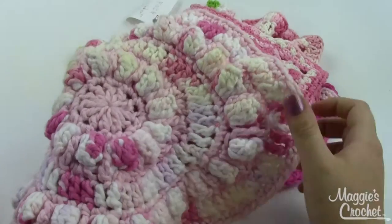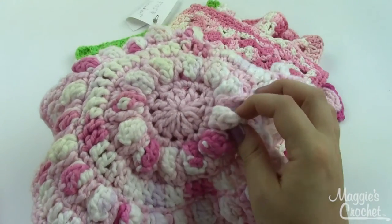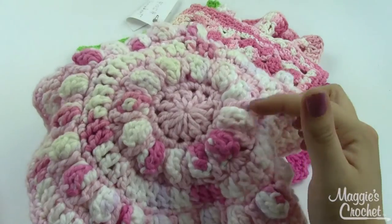This one is called Cotton Candy Popcorn. It kind of looks like cotton candy and you've got all these great popcorn stitches — these little baubles here.